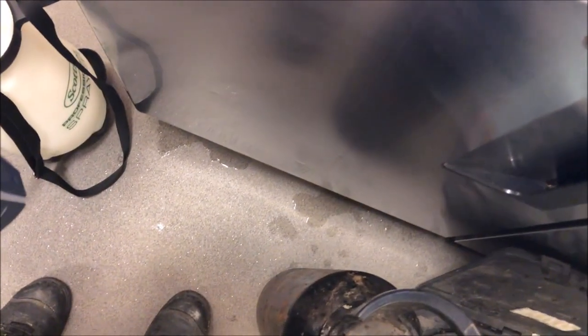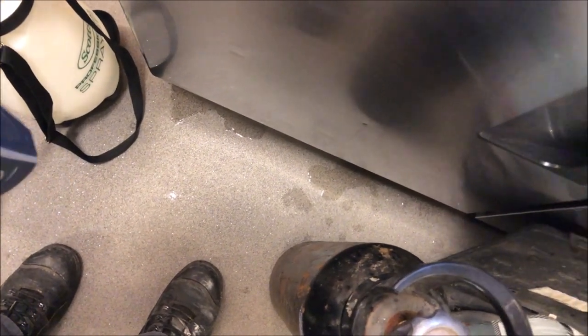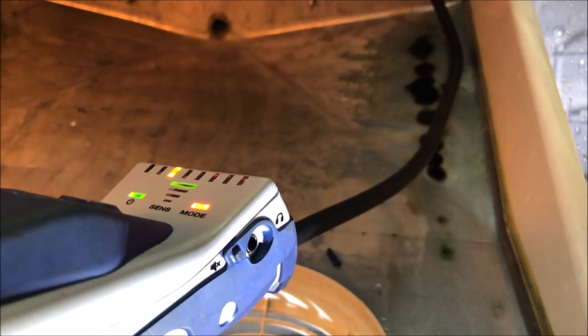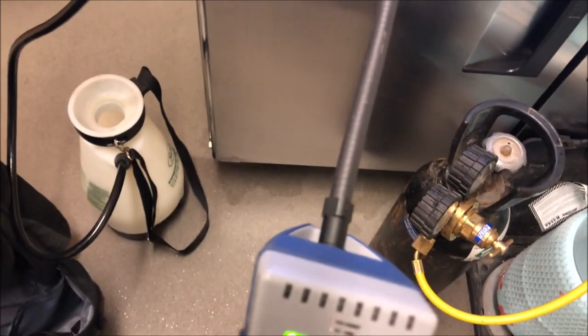Finally getting a hit - there we go! We've got something. Let's get a light in here and take a peek. It's in the back right corner of the evaporator coil - looks like it's actually in the coil section, not on the U-bends. Let's take a closer look and see whether this thing is repairable. I'm definitely getting a hit right there, looks like on the second row.